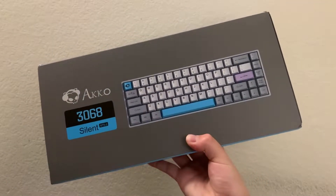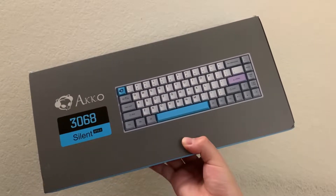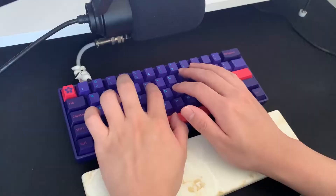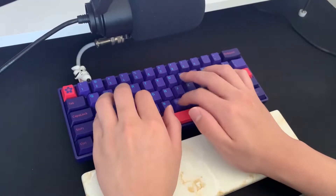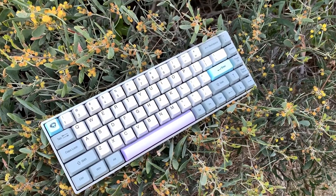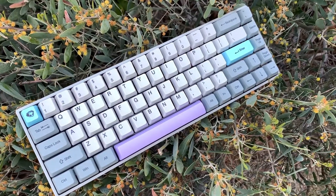Today we'll be reviewing the Akko 3068 Silent, sent over for review by Ippomaker. If you have seen my review on the Akko Neon 3061, I thought it was a really good board and one of the best pre-built keyboards that I've reviewed so far on the channel. So I am excited to review this keyboard today to see if those high expectations will be met once again.